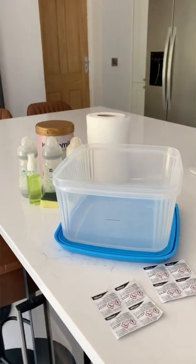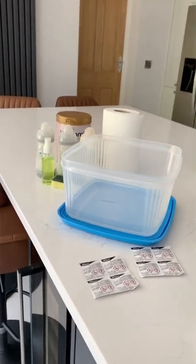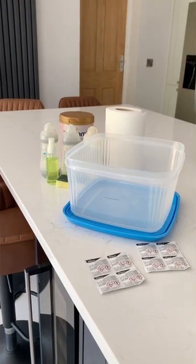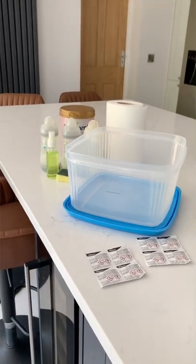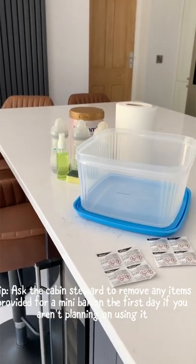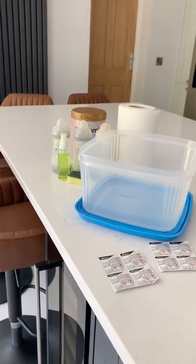Most of us are so used to being in that routine of doing bottles that it's not a big deal. It doesn't take up a lot of space. There's a fridge to store the bottles in, and it was really straightforward — so there shouldn't really be anything to stress about.